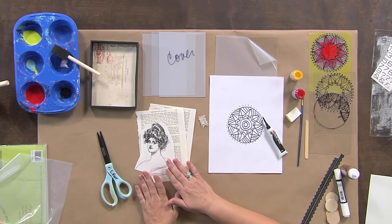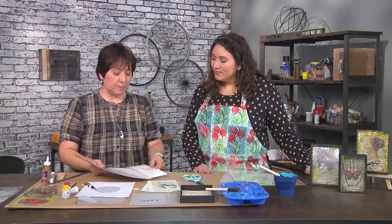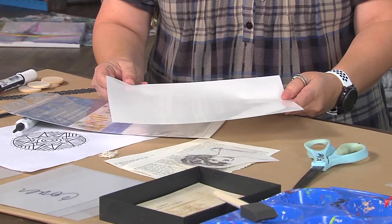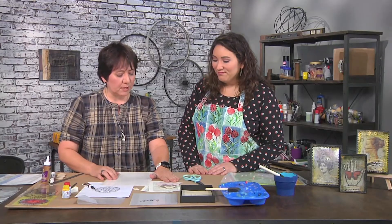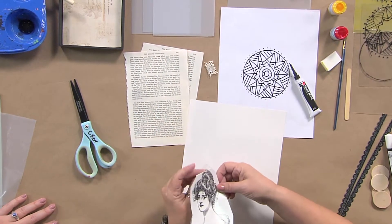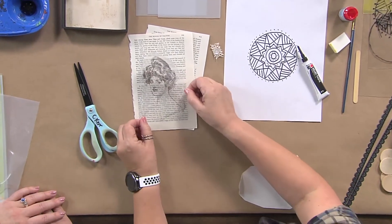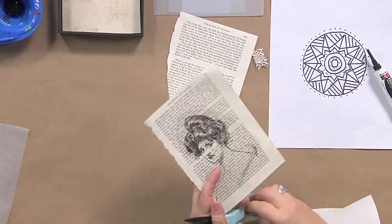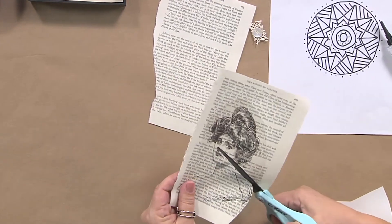The first thing I'm going to do is actually print up an image onto adhesive back computer film. You just place it into your inkjet printer and make sure that the shiny side is up. Here I just printed up an image and I'm going to apply it to a piece of book text. I'll peel off that protective layer — it's a giant clear sticker. And it's super easy to cut. I'll take those scissors again and I'll just cut around it because this is going to be the focal.